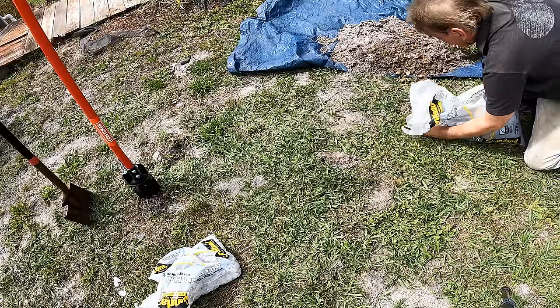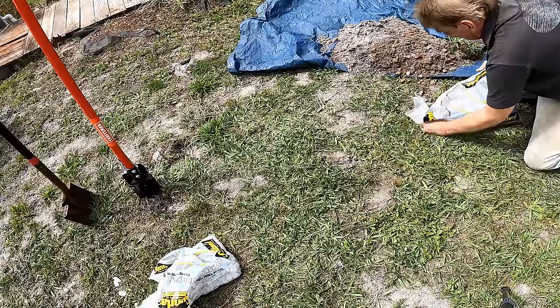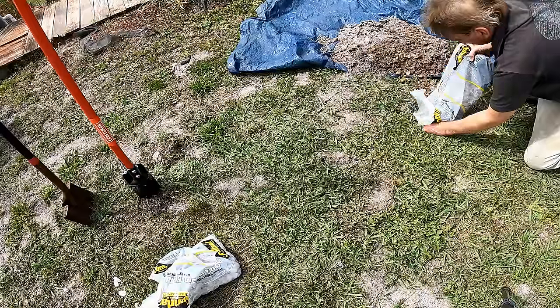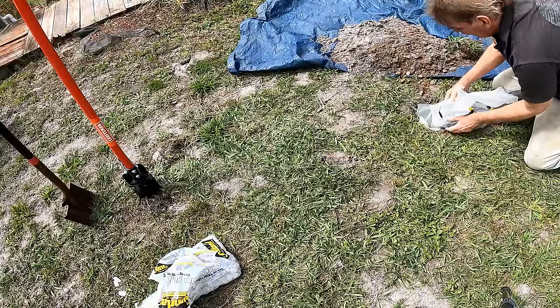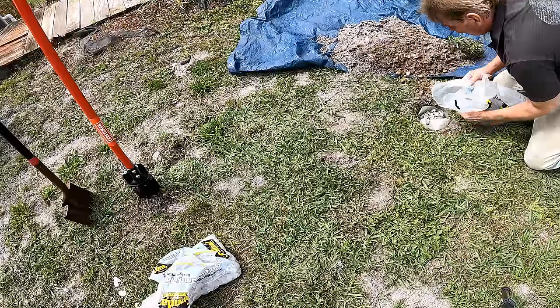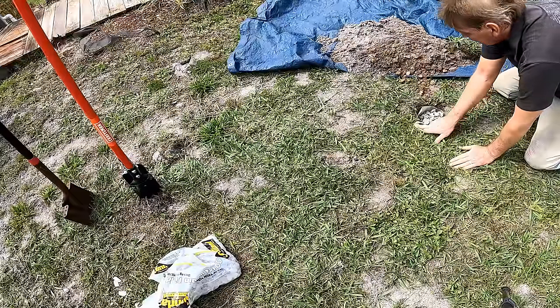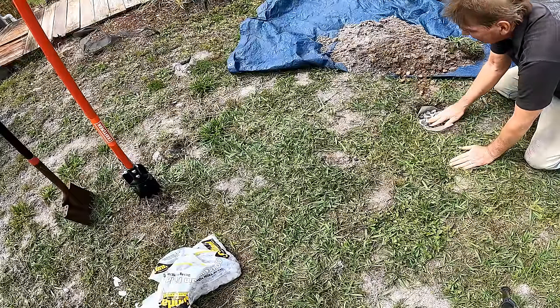This could really change things in the industry. Yes, we still need French drains and catch basins, but what if we can solve these smaller problems for under $10? You guys can do this — it's an easy DIY project. I can't wait to see the results.